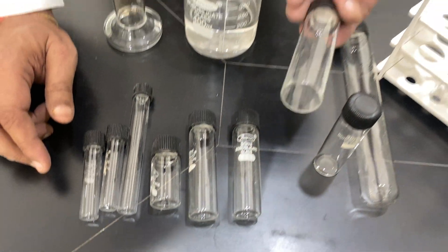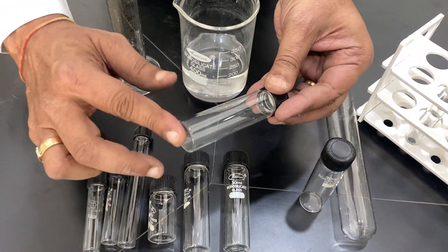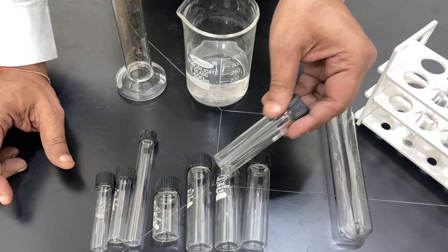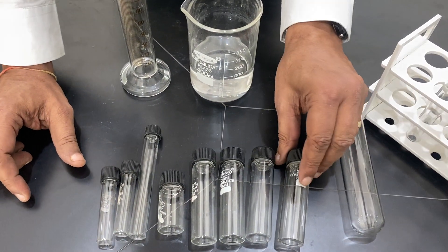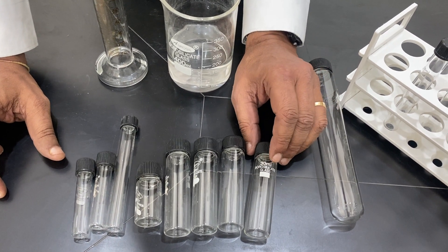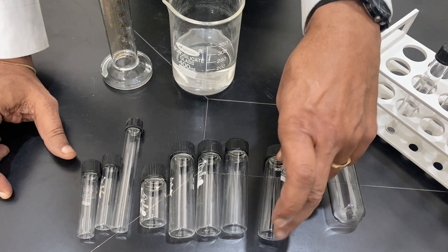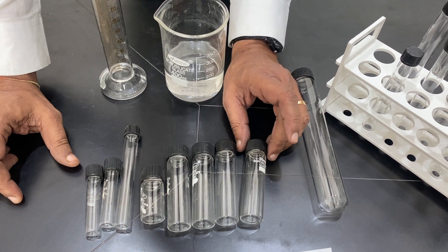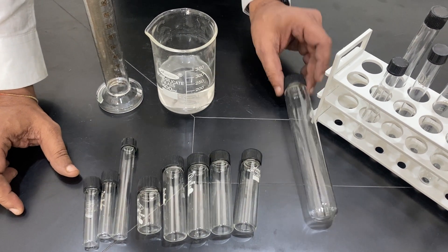They also come plain without any graduation — flat bottom but plain, no graduation at all. Another option is with graduation. You can see there is a white place to put the mark, blue silicate glass, and 1 ml graduation. The volume markings can be approximate or up to the total capacity, depending on the requirement. This is totally autoclavable.